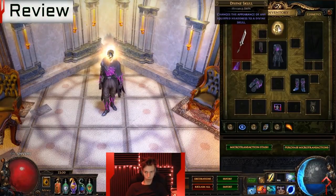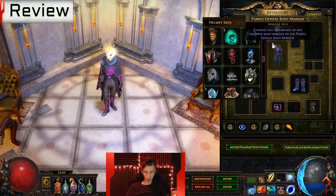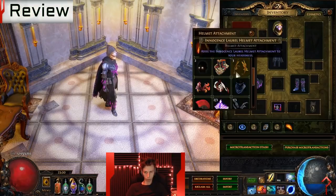All it took was a designer to look at the arctic crystal set and say 'hey, I want that in purple' and suddenly we have this. It disappoints me because Path of Exile usually has really good art direction — except for when it doesn't.